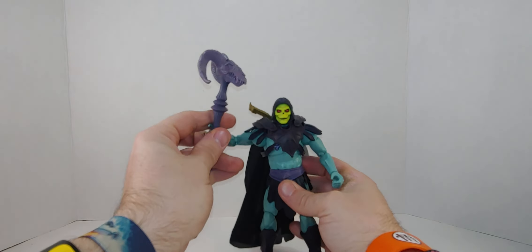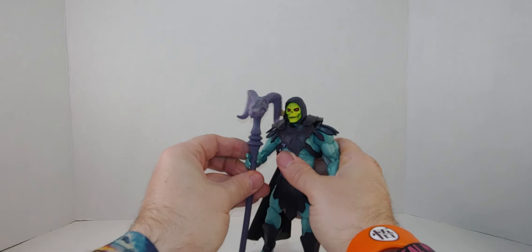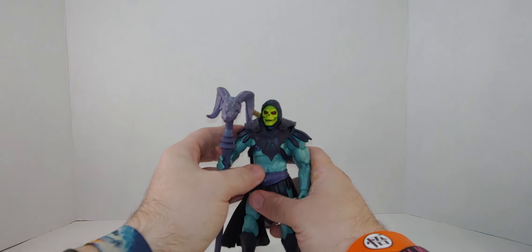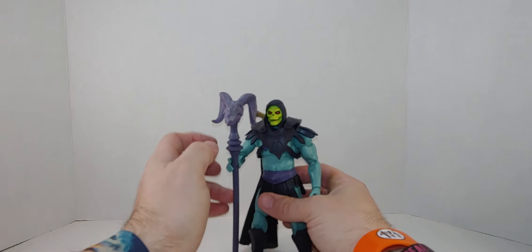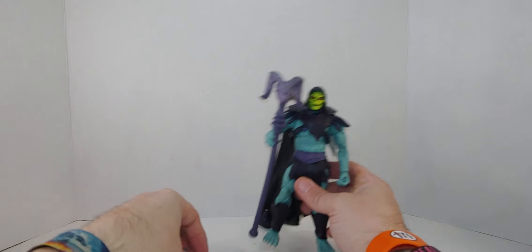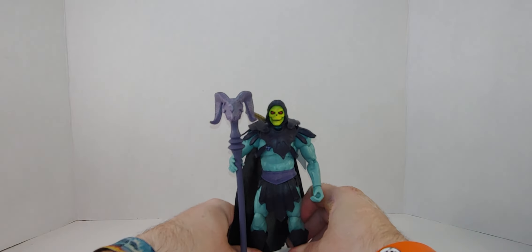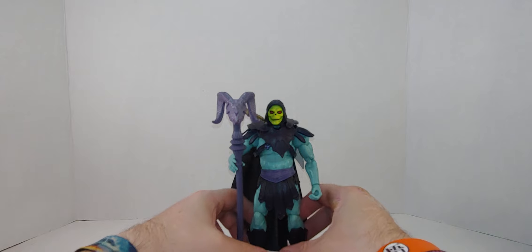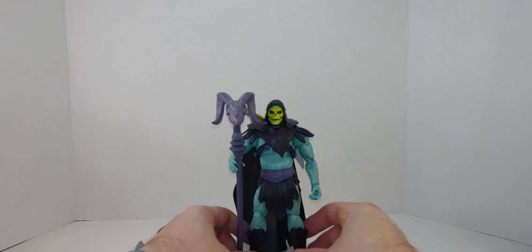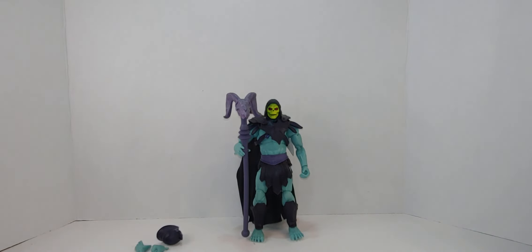They're basically the same in a sense — this Skeletor and Revelation Skeletor. Basically the same in a sense, so it's hard to choose. I like Skelegog — he's really awesome.